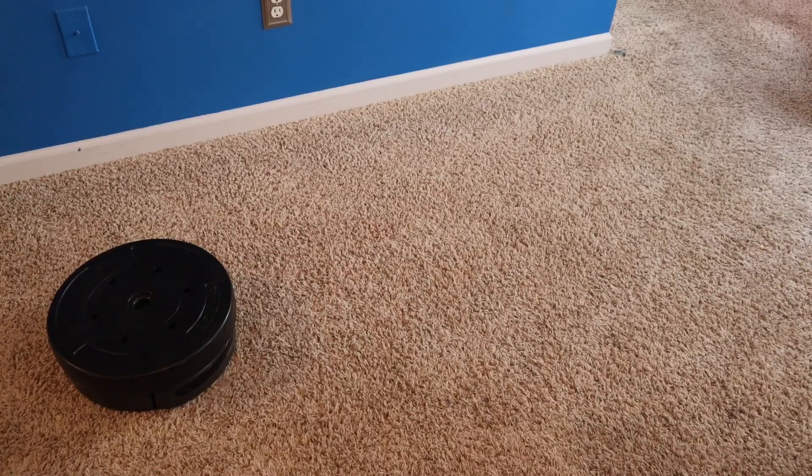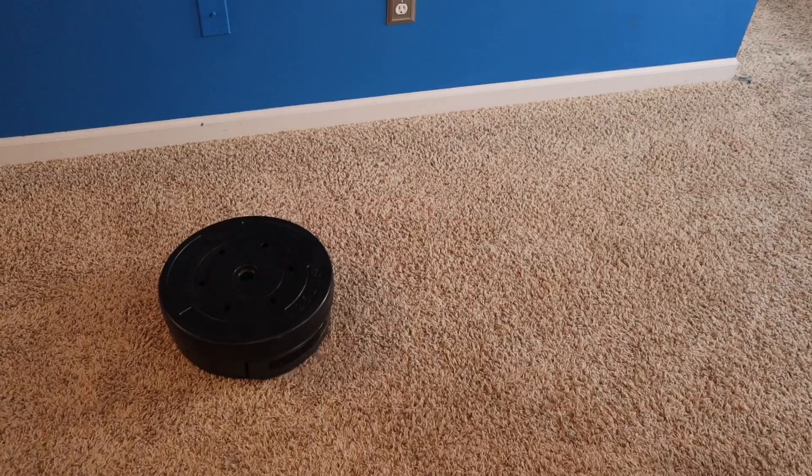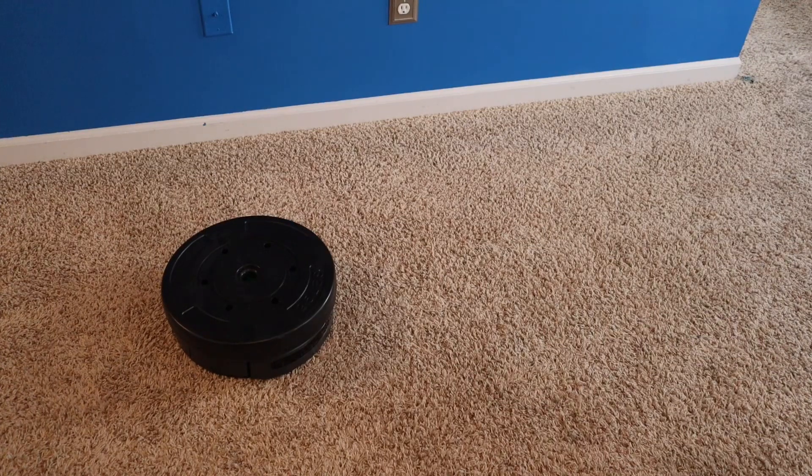Already struggling. Yeah, I can't do it with 25 on carpet. That's surprising. Error 5: wipe the side wheels to clean, then press clean to restart. Interesting.